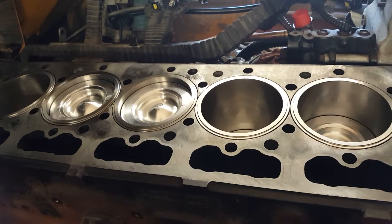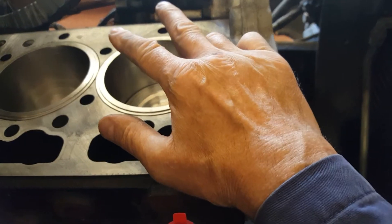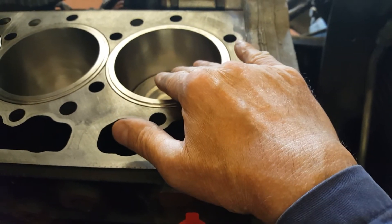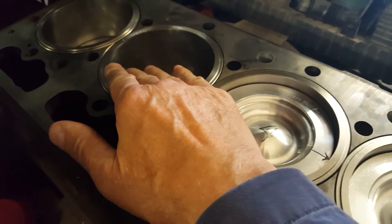The firing order is one, five, three, six, two, four. So when rotating the engine and you're at number one, if both valves are rocking — meaning they're free — it's on a compression stroke at top dead center. So you adjust the valves at number one. Then rotate the engine until the valves rock on number five, and that's on compression.